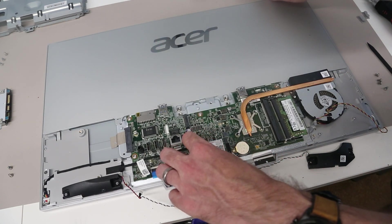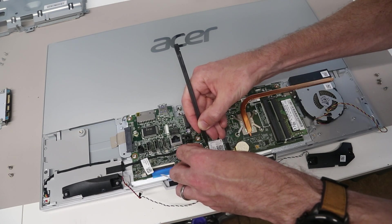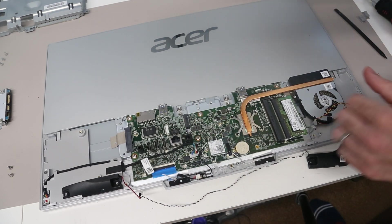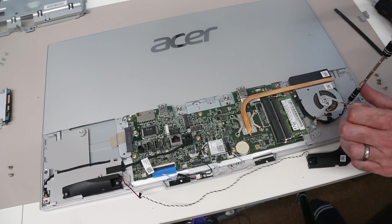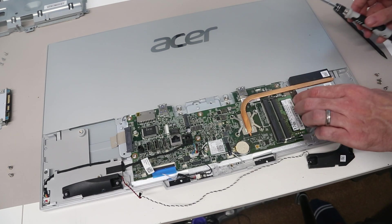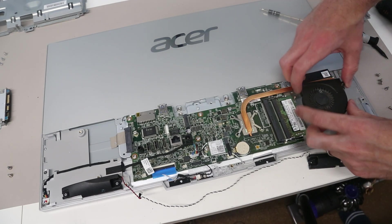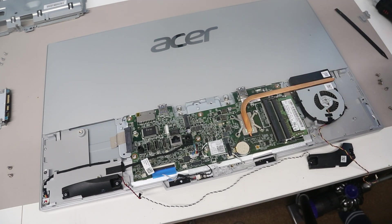We'll screw the wireless card back down and reconnect the connectors in the same way they were previously, just pressing down until they clip on. While in here, we're also going to take a look at the fan and give the front edge of the heatsink a clean. We have two screws holding the fan in place. With those removed we can lift the fan out and see we have a quite dusty heatsink, so just giving that a quick clean. With that done, we put the fan back into place and refit the two screws.